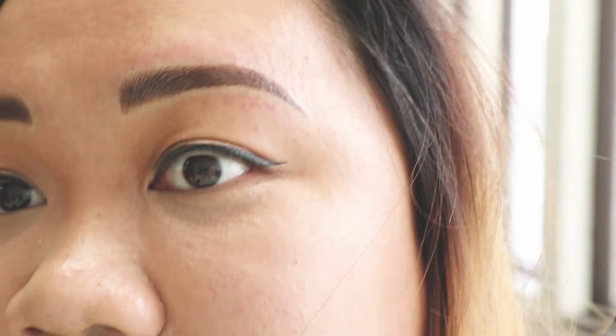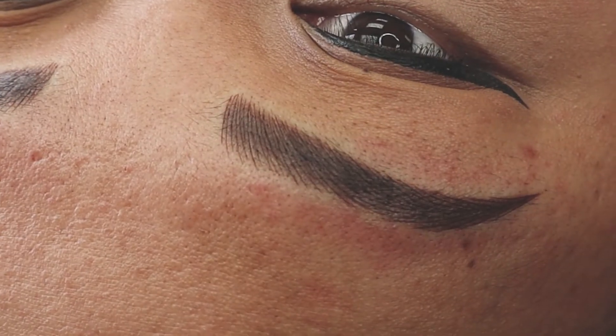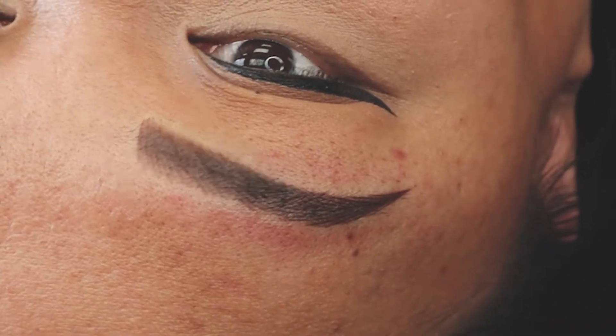Here is the final product by the one and only Miss Jen Harley. I'm absolutely happy with the results — they are absolutely perfect. Here it is up close; it literally looks like it's real hair. It turned out so good. Thank you so much Jen. If you need your brows done, check her out — I'll put all of her information down below.